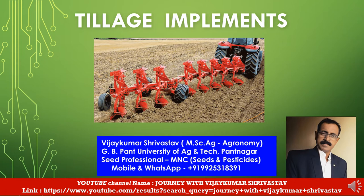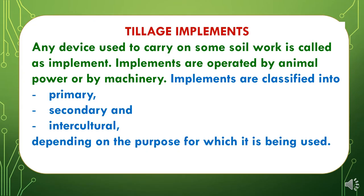So let's move to the presentation. Tillage Implements. Any device used to carry on some soil work is called an implement. Implements are operated by animal power or by machinery. Implements are classified into three categories: first is Primary, second is Secondary Implements, and third is Intercultural Implements, depending on the purpose for which they are being used.